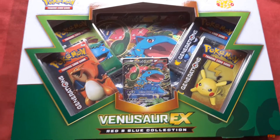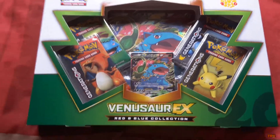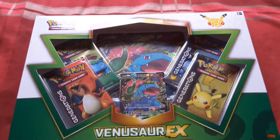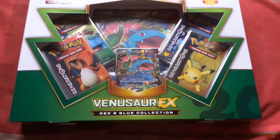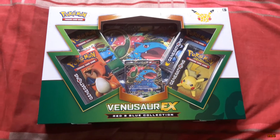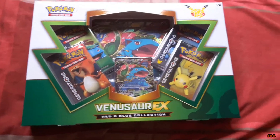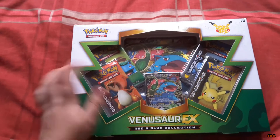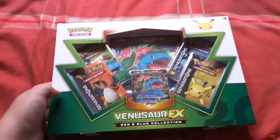Hey guys, Sausage here and welcome to a very random video. As you can see, we have a Venusaur EX Red and Blue collection box set. Long story short, my mother won this as a prize from another YouTuber called Escape Rope — I'm assuming they open cards and stuff on there. My mother has kindly said I can open this for her on our channel and it looks really cool.